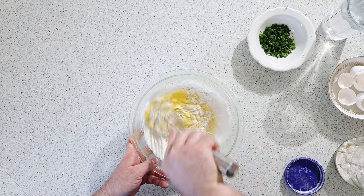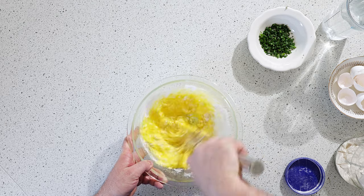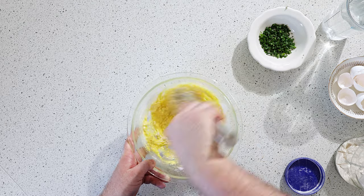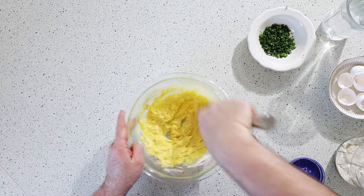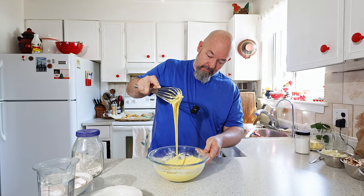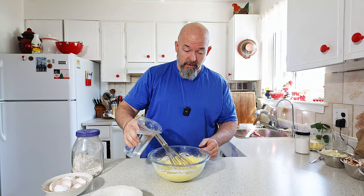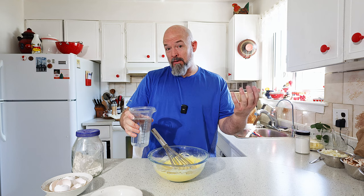The nice thing is there's not a lot of ingredients to this, so you probably have all of this in your kitchen right now. It is very smooth now but the only real ingredient I need to still add is a little bit of water. Now you could add milk — I just like adding water.